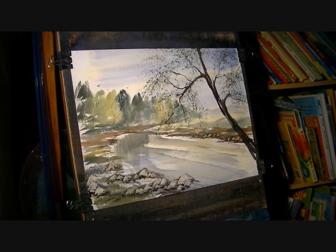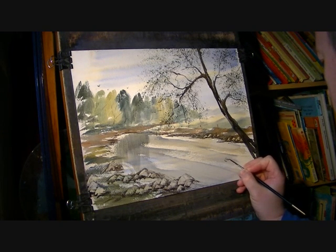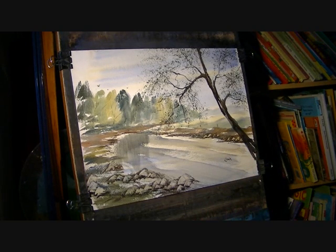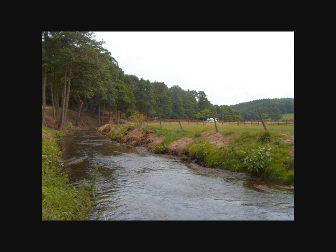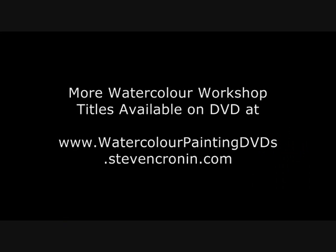I think I'll call that one finished. So I'm just going to go back to the number three rigger, into the dark mix, and just sign it. If we just take a look back at the source photo for a second, you can see how all the trees are very similar greens — the whole picture really is just two or three different types of green. But you can see how I've used the photograph as a reference and not copied it slavishly. I've tried to vary the greens in the trees in the distance, and I've put some foreground rocks in to add a bit of interest. And most obviously there's the foreground tree over on the right-hand side. I hope you liked that demonstration. Thanks for watching, and I'll see you again soon.